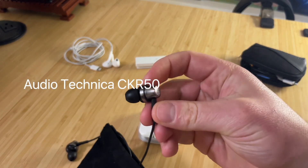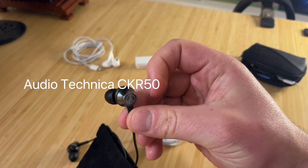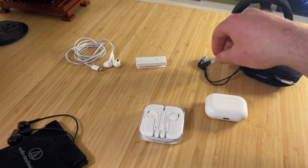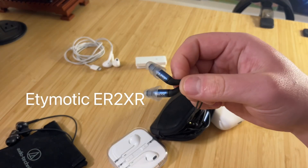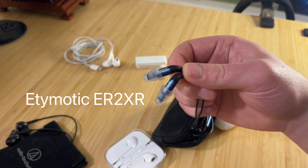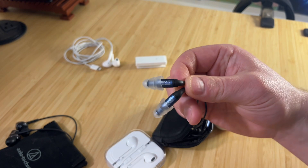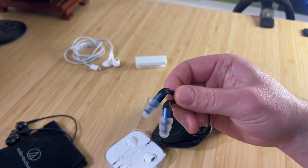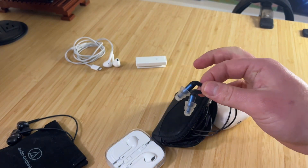These have silicone tips, and I really like the way they look. Compared to something like an Etymotic ER2XR — I've heard those called the butt plugs of headphones — they're not very comfortable, they stick out of your ears. Allegedly they sound great, but they're not for me.